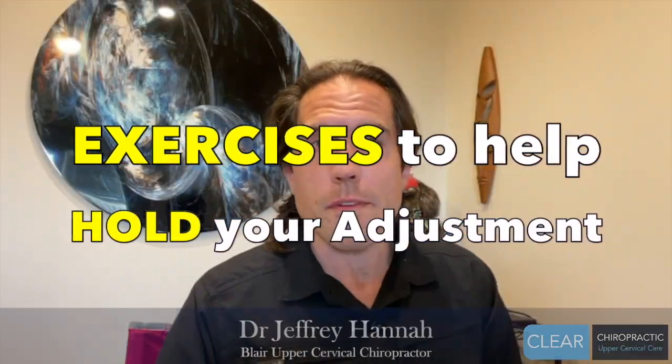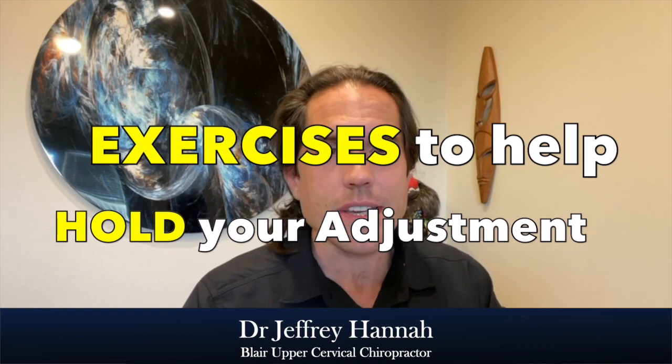Welcome everybody to another episode of The Big Idea. I am your host, Dr. Jeffrey Hanna here with Clear Chiropractic in Spokane, Washington. What we've got here today is going to be a slightly different kind of video, made in direct response to a request from someone in the practice. They asked if I could do a video to show the kinds of exercises that could help you hold your adjustments better.